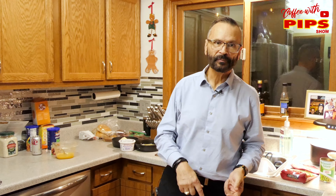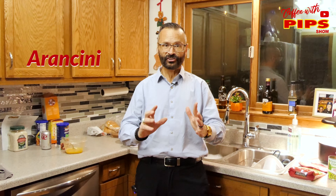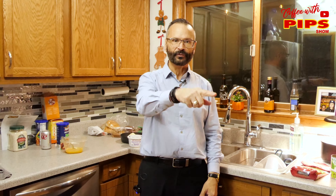Hey, welcome to Top Food Pips. Thanks for joining me today. Today I'm going to make rice balls, also known as Arancini. These are Sicilian rice balls and I'm doing it all myself. Let's get into it right now.